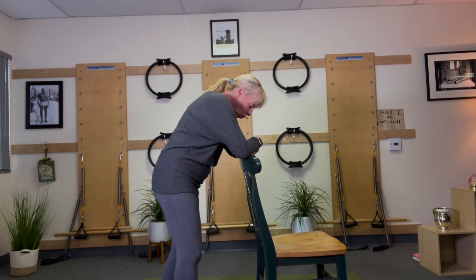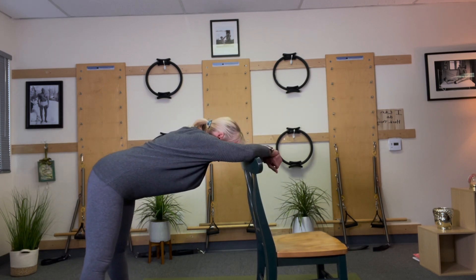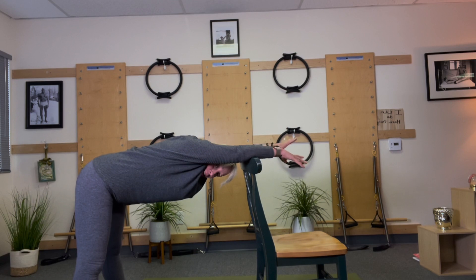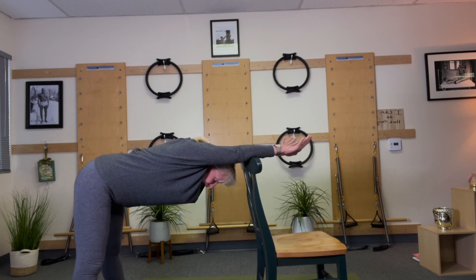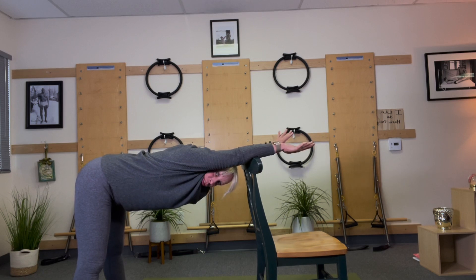You're going to hold on to the top of the chair. Now you can use either side. I'm just going to hold on and let myself kind of hang over and let my chest drop down past my arms. Does this feel good.